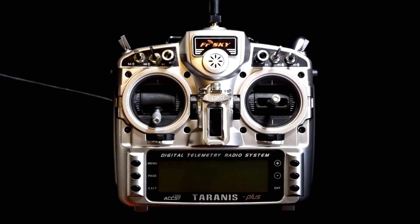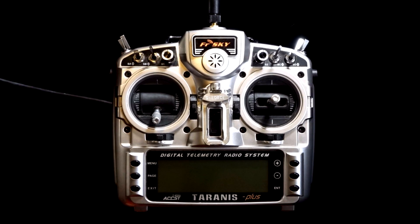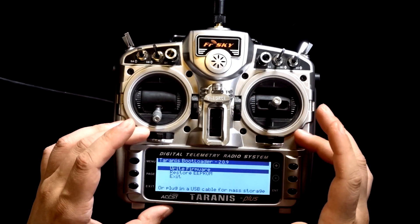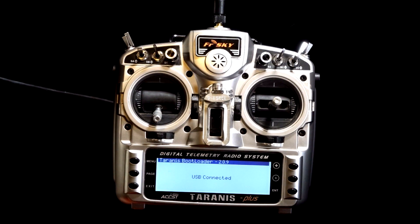Turn on the Taranis. Plug in the USB cable to the back of the Taranis, but do not plug it into the computer yet. Then hold down the two switches while powering it on — this puts it into bootloader mode. Now you can plug it into the computer, which enables USB connected mode. You have to do it in that order or it will not work.